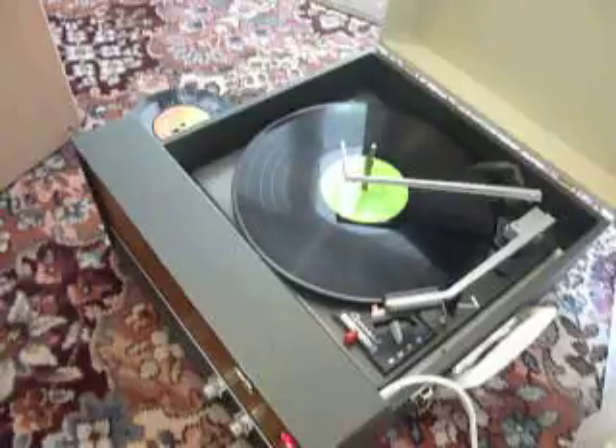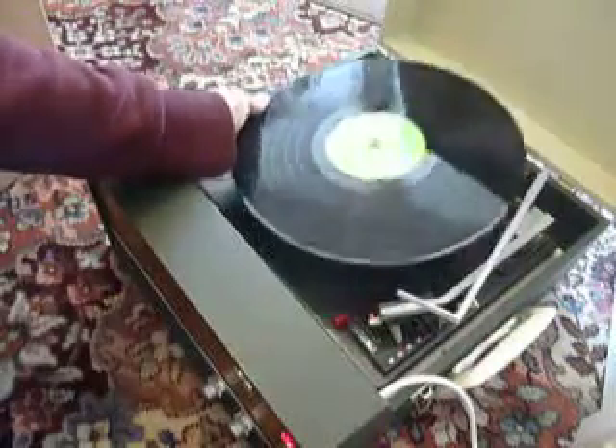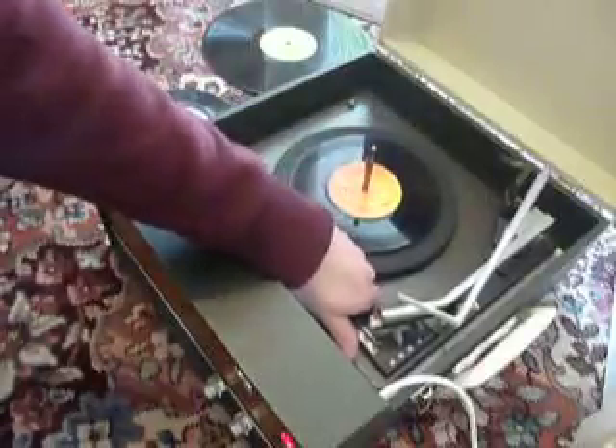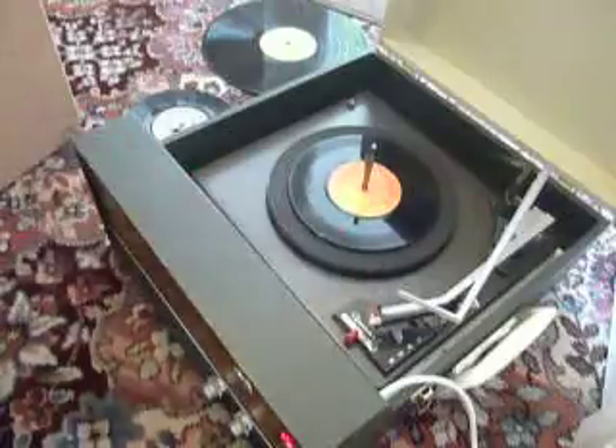If you don't want to use the auto-changer and you just want to play one record manually, you can just pop an individual record down the spindle onto the mat and select manual. That will start the turntable turning and you can then place the arm onto the record yourself.